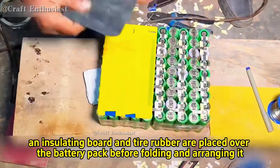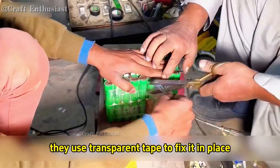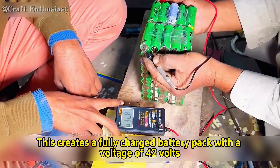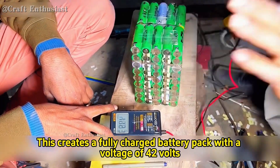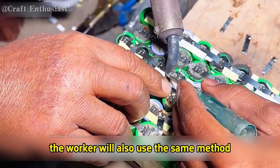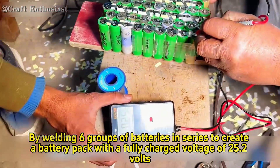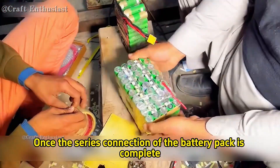An insulating board and tire rubber are placed over the battery pack before folding and arranging it. Next, transparent tape is used to fix it in place, creating a fully charged battery pack with a voltage of 42 volts. To increase the battery pack's capacity, the worker will also use the same method, welding six groups of batteries in series to create a battery pack with a fully charged voltage of 25.2 volts.